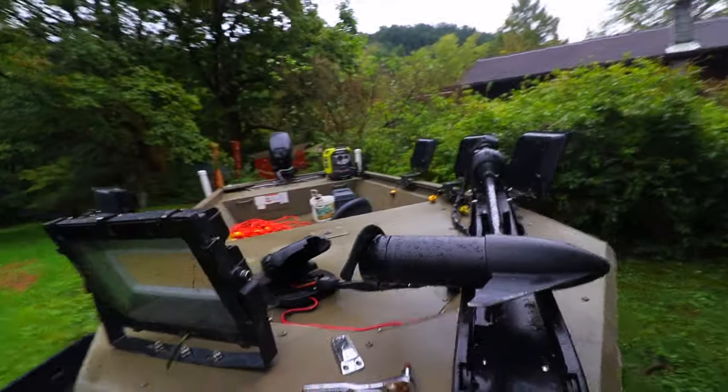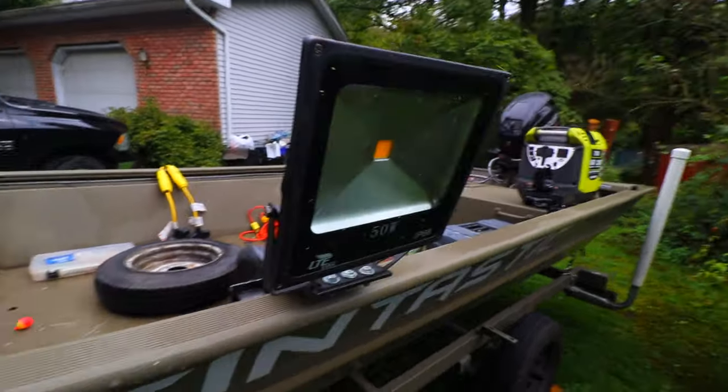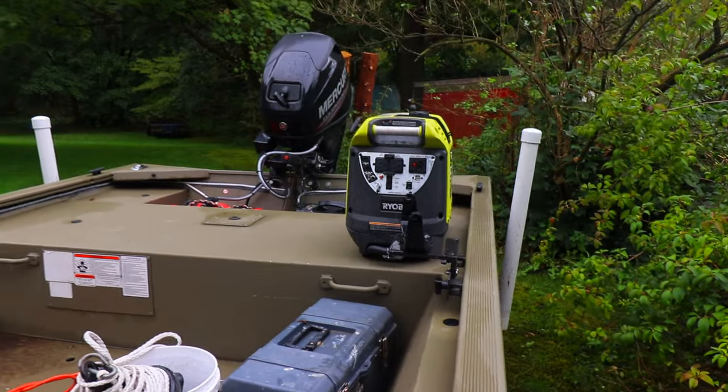Got all the lights installed now — starting to look like a bow fishing boat. Now all we have to do is run all those extension cords and dongles to the generator.